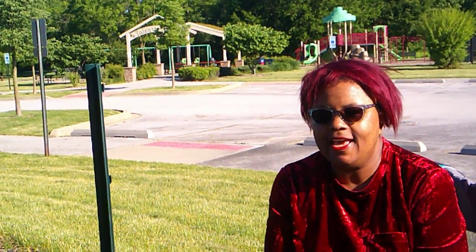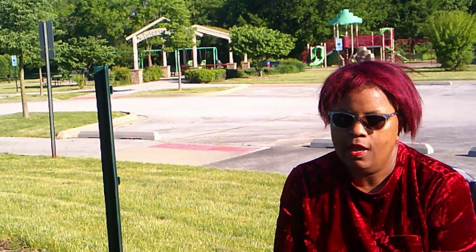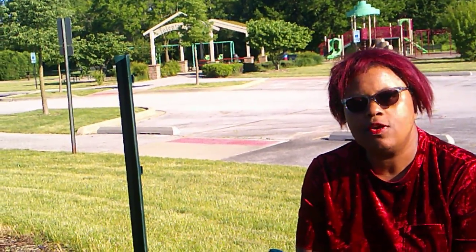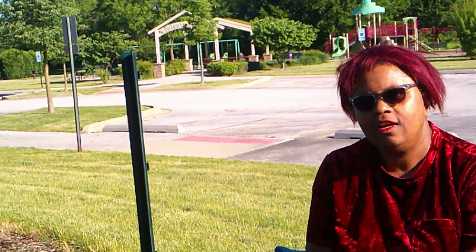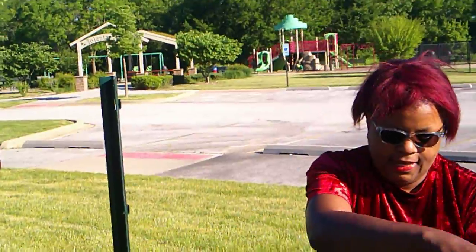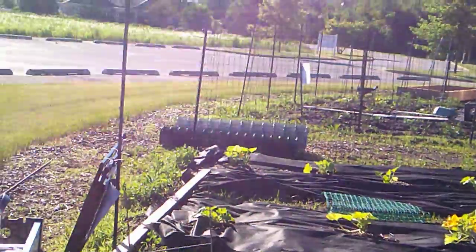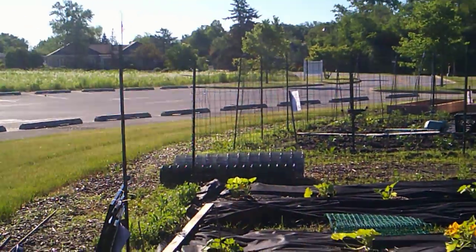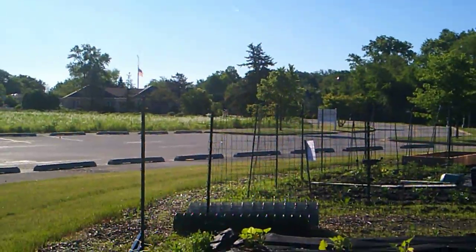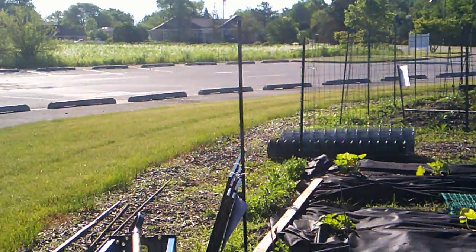We're out at the allotment bed today again because we've got a lot of work to do. We're going to give you a quick overview of what we're going to do and then show you everything once it's done. We're going to put in a gate — he's bought a gate on the fencing. We're going to finish all this fencing. We've got weed fabric down here and we're going to roll out a couple more rows because we have a couple things that still need to be planted in.